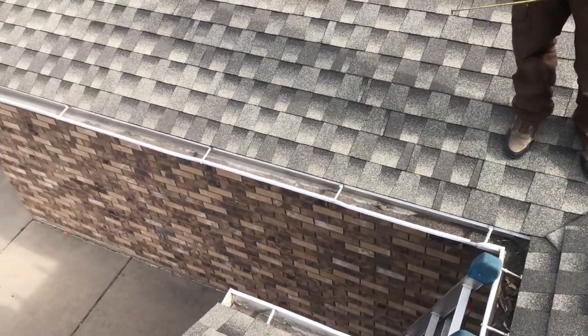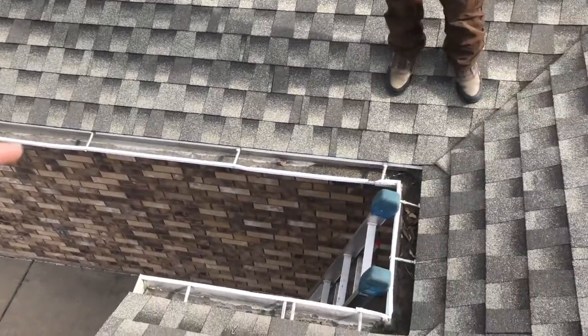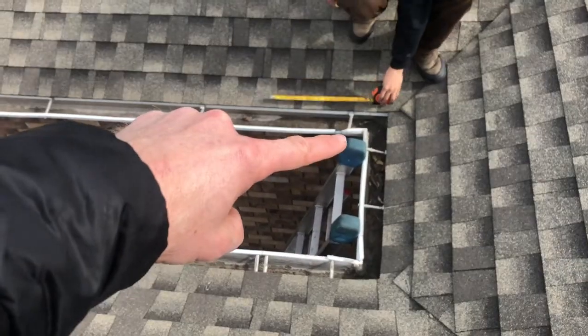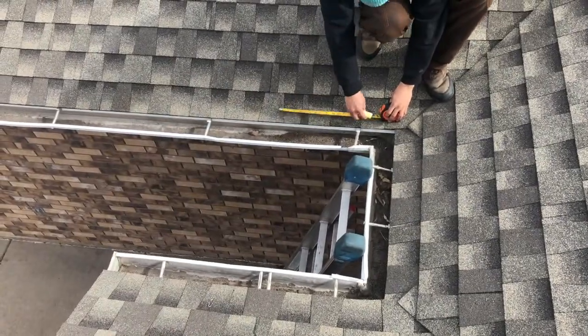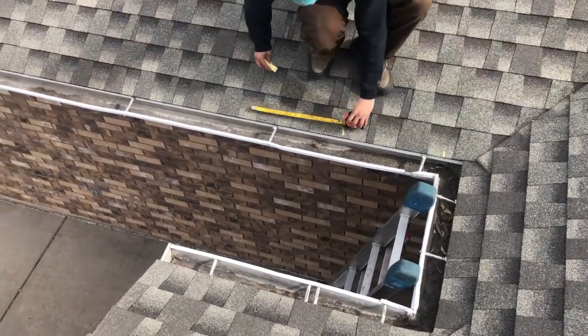Now that we've calculated the roof, we know what spacing we need. Now we need to start marking. You always start marking your roof at the inside corners and go out. We're marking this at 18 inches.